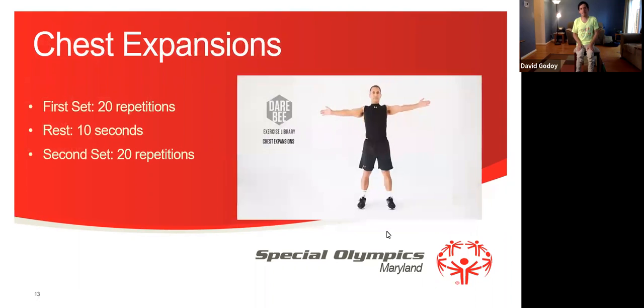Excellent everyone. Now we're going to do chest expansions. First set 20 repetitions, then we rest, and then second set 20 repetitions. Let's get started everyone. Now we're going to do like this, and then like this, and like this. Good job everyone. 1, 2, 3, 4, 5, 6, 7, 8, 9, 10, 11, 12, 13, 14, 15, 16, 17, 18, 19, 20. Now we're going to rest for 10 seconds. Take a deep breath.